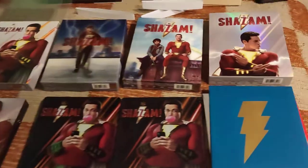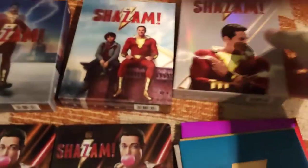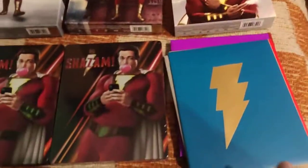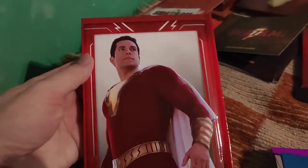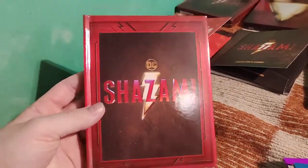Now the steelbooks - I'll compare them at the end of the video. First, to the bonus stuff that was stored in this extra full slip in HGZ. So you actually have only two full slips in the HGZ one-click, unfortunately. The third full slip is additional content, and here is a hardcover book and some lenticular cards.